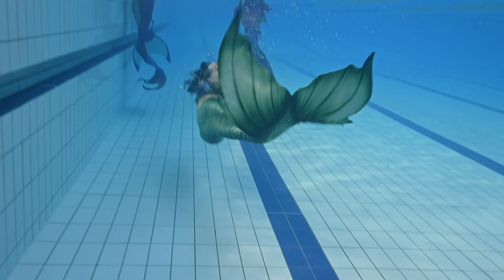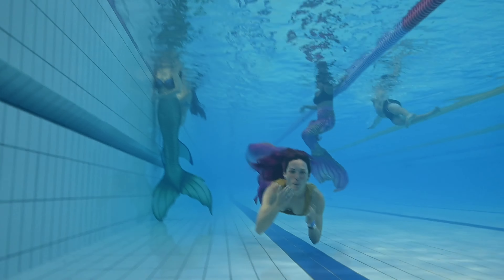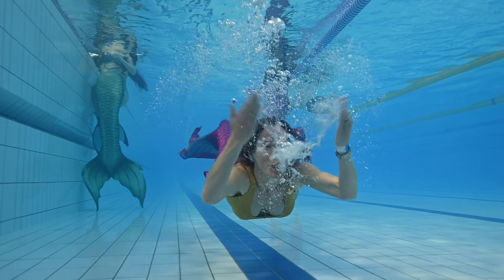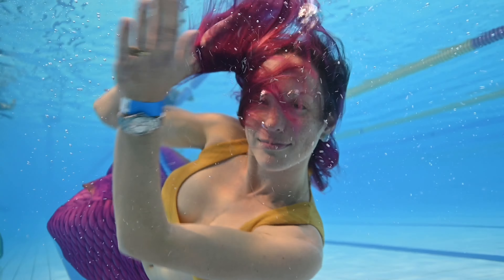The PADI Mermaid course fits within a structure of education — PADI Mermaid being the first level, also Advanced, and then you can move to Basic Instructor and Instructor, and we can actually help you become your own professional mermaid and run your own school.